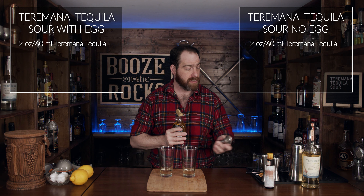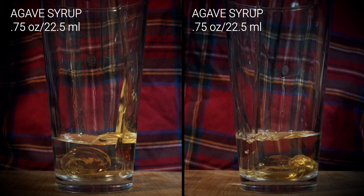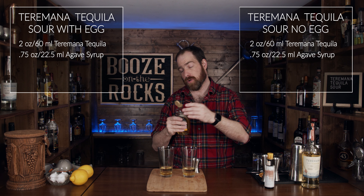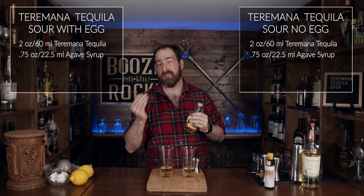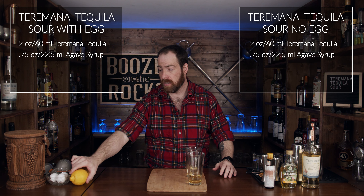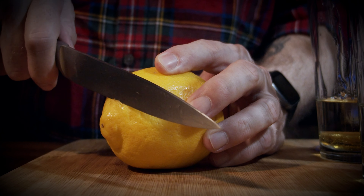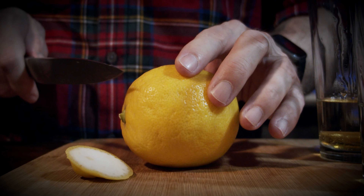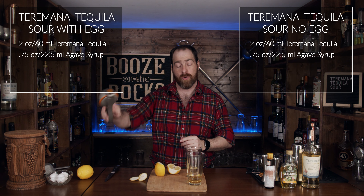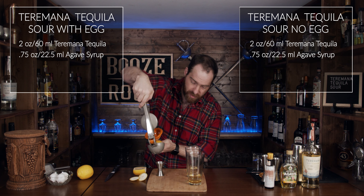For the agave syrup we need three quarters of an ounce or 22 and a half milliliters — really you want to go with a scant three quarters, so more like 20 mills. The next thing we need is some lemon juice, and we're going to use the same amount — three quarters of an ounce, 22 and a half mills — and we're going to squeeze the crap out of this.